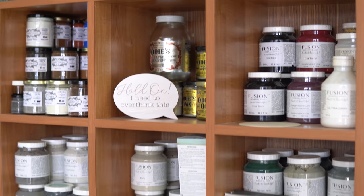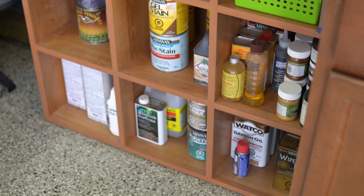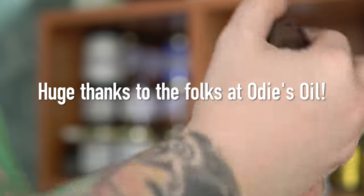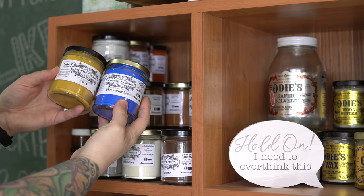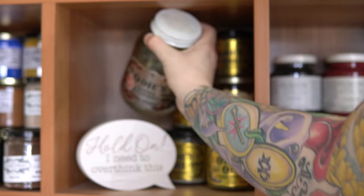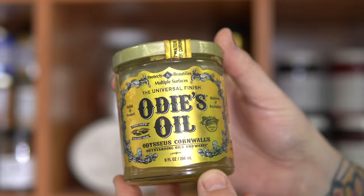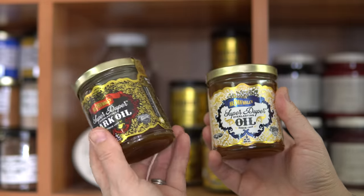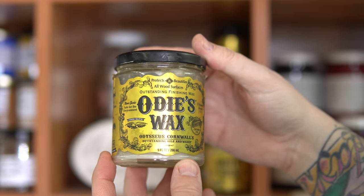Moving away from tools for a moment and more into products. I pretty much only use Fusion Mineral Paint when I do paint. I am a sucker for Odie's Oil products — Odie's Oil was amazing and gifted me all of these pigments. I did a video a while back where I used these pigments to recreate a couple of elm dressers, and they were kind enough to send me pretty much every color they make. This is the Odie's Safer Solvent — kind of a more natural version of mineral spirits, it smells so good. Of course we've got the Odie's Universal Oil that I use all the time, then the Super Duper Everlasting Oils. The dark oil doesn't make it dark immediately — it's more that it allows it to patina a little bit faster. Odie's Wood Butter is kind of a mix between the Odie's Oil and Wax, and then I've got the Odie's Wax, which is a phenomenal hard wax.